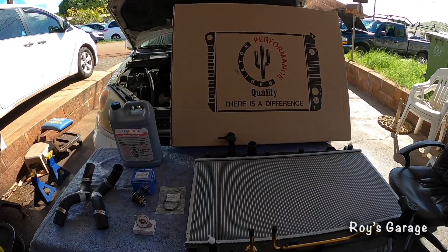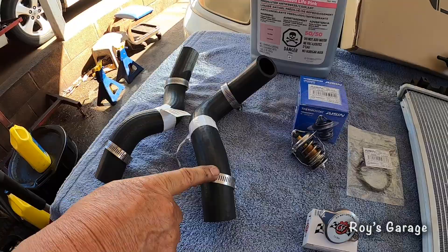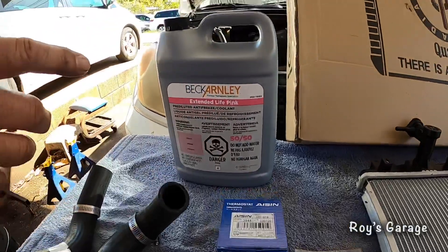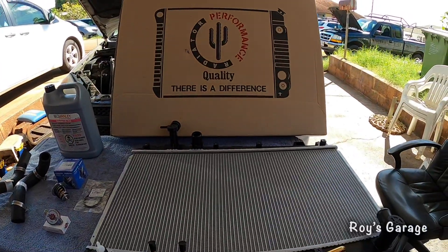These are the parts I'm going to be using today: an upper and lower radiator hose, thermostat, thermostat seal, radiator cap, pre-mixed extended life pink antifreeze, and my radiator.